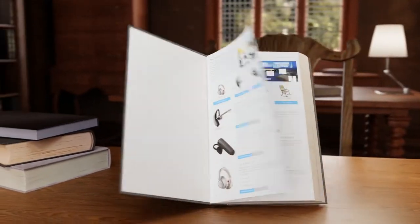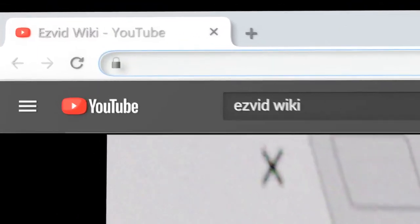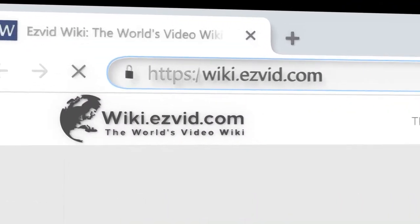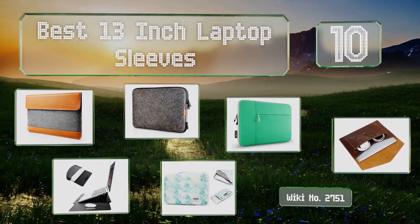EasyVid presents the 10 best 13-inch laptop sleeves. Let's get started with the list.